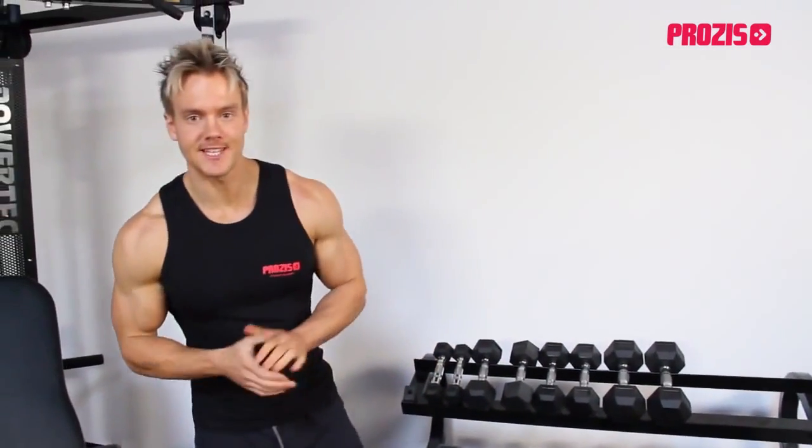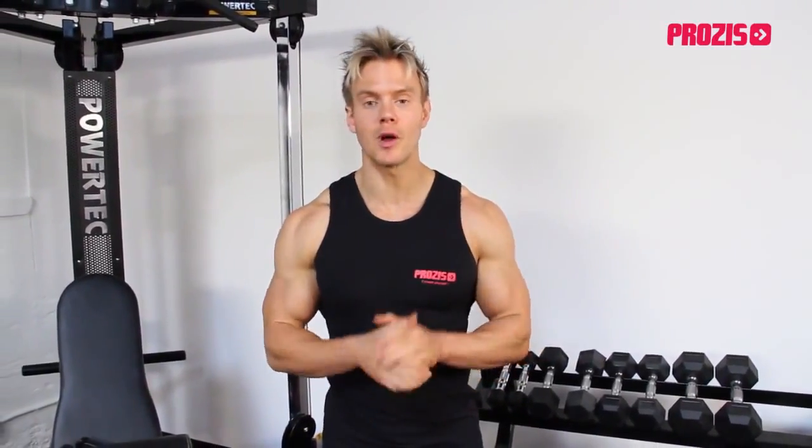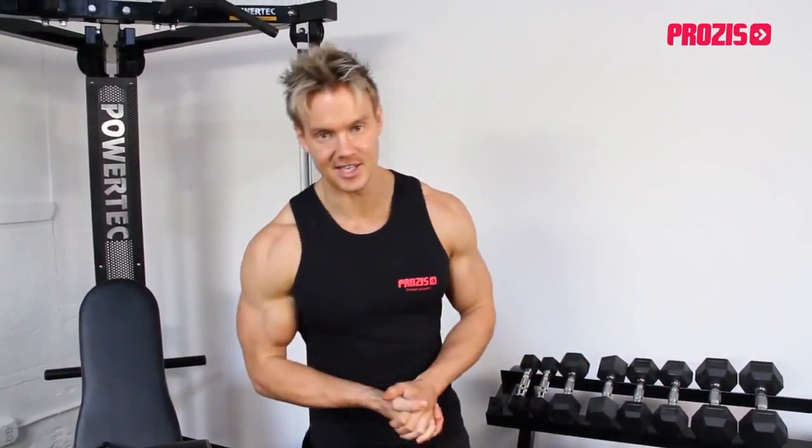Hey guys, welcome back to Fit Tips, Tricks and Techniques with me Rob Richards. On today's show I'll be taking a look at the shoulders, focusing on four very different exercises to help you build up strength, size and conditioning.